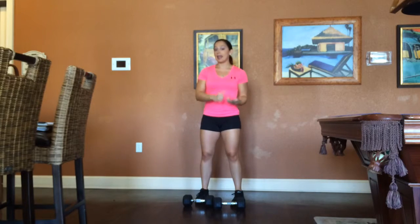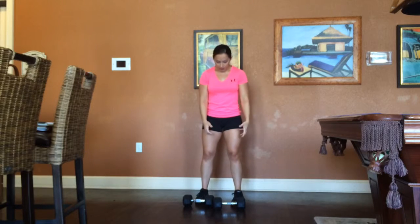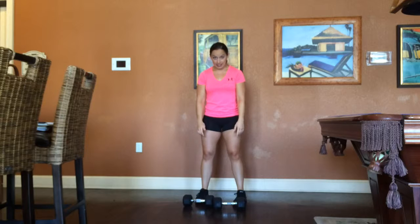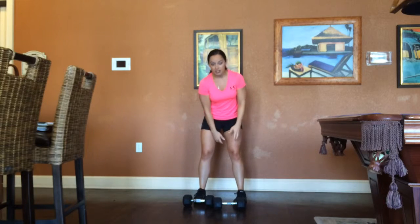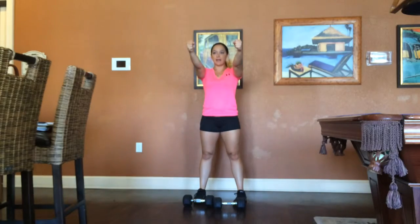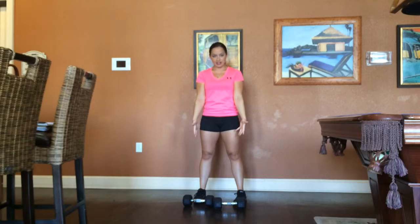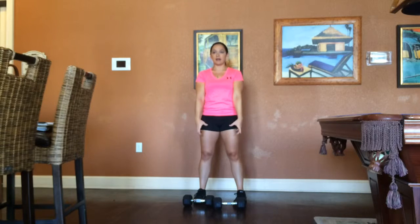If you are using a cable system or a rope on the cable system, what you're going to do is stand facing outside of the machine — so you would have the cable actually behind you, grip the rope, and just pull it straight up and straight down. For all of these variations, you still have the same motion: elbows nice and soft, knees soft, core engaged, and palms facing up — not gripping down like some people do.